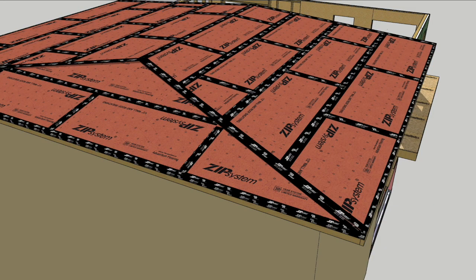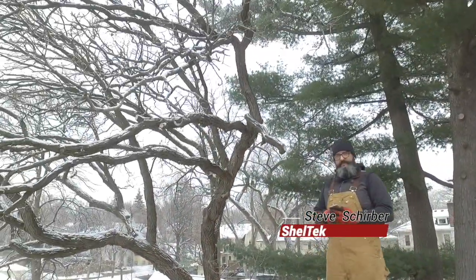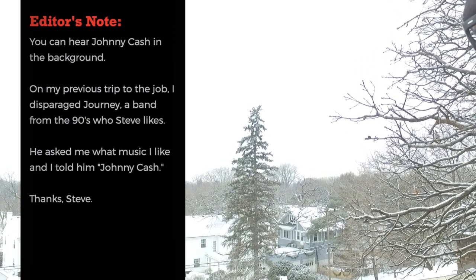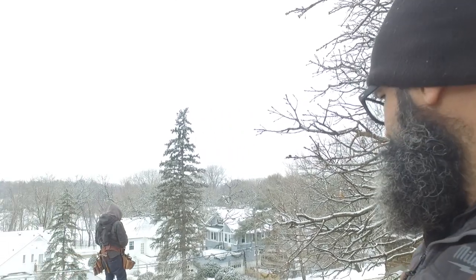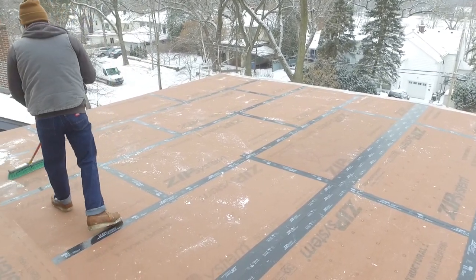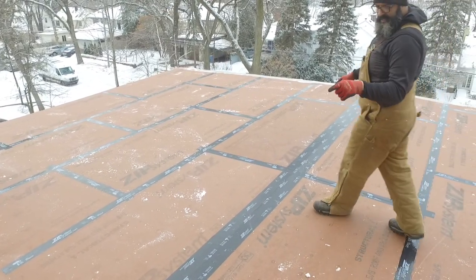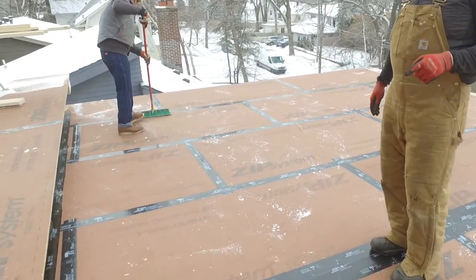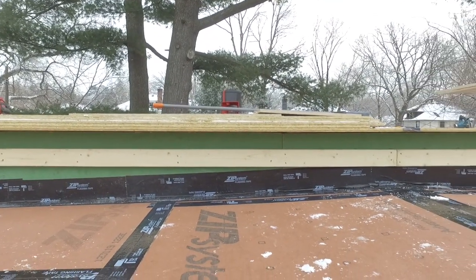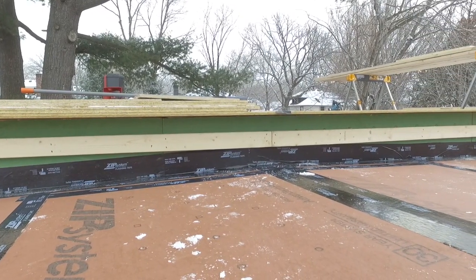The primary air barrier and water barrier is set at the roof level with Zip System tape. Steve explains the plan: finishing sheathing and framing the front eyebrow on the house, getting this assembly totally buttoned up and dried in, then moving down to the wall sheathing. He notes that having the building tied together, waterproof and airtight, is a huge advantage at this point in construction.